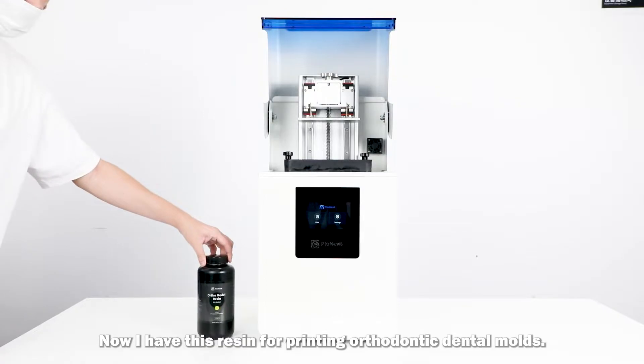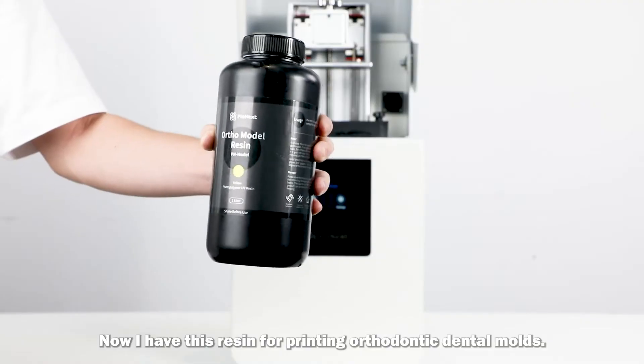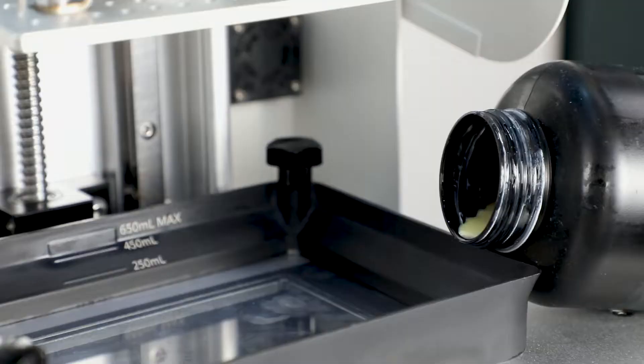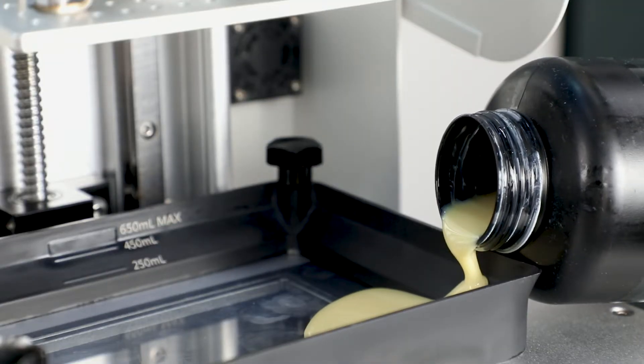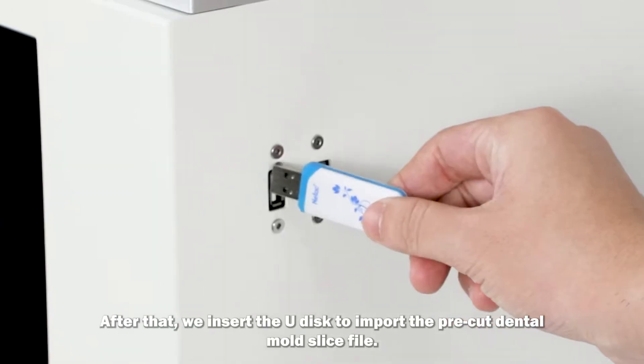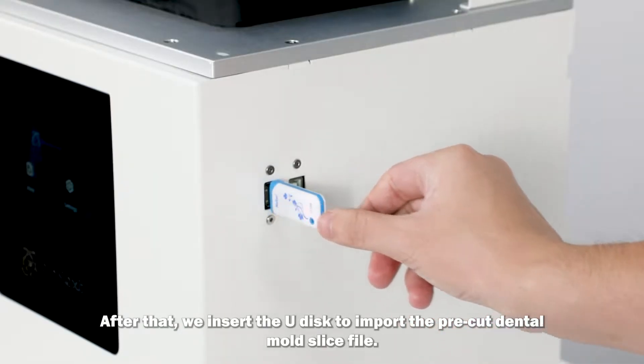Now I have this resin for printing orthodontic dental molds. Before pouring the resin, we need to shake it a few times to make it even. After that, we insert the U-Disc to import the pre-cut dental mold slice file.